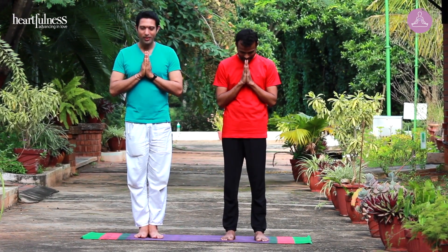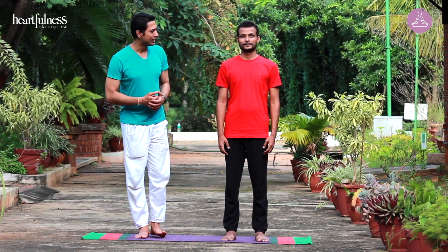Namaste. Welcome to yoga practice session. Today we'll be practicing traditional sun salutation, classical Surya Namaskara. Bhushan brother will be demonstrating.